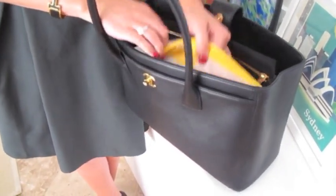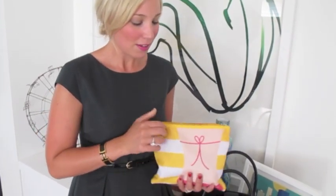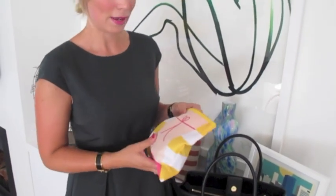I also have my makeup bag. I wouldn't usually carry around this much makeup, but I wasn't sure whether I'd need to go out tonight for work — though I've got the night off, which is great. So in here I've basically got my whole kit. I might do a 'what's in my makeup bag' video at a later date, but usually I just carry a few little bits and pieces.